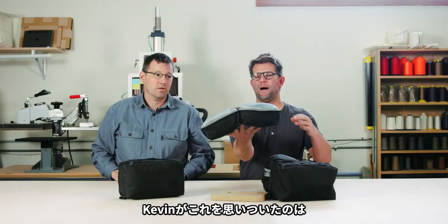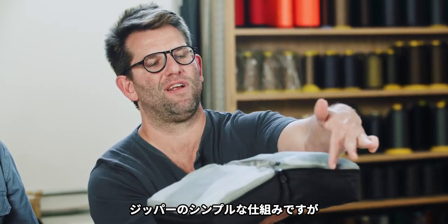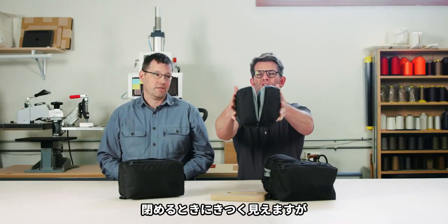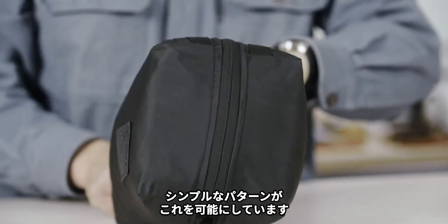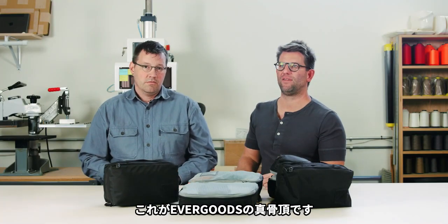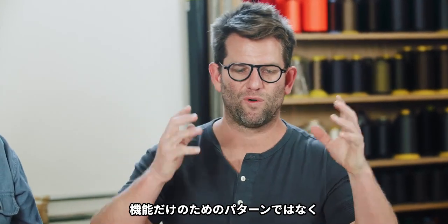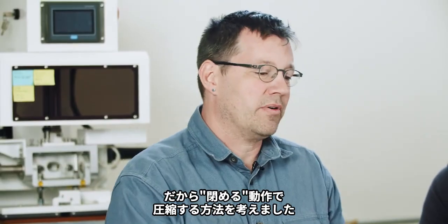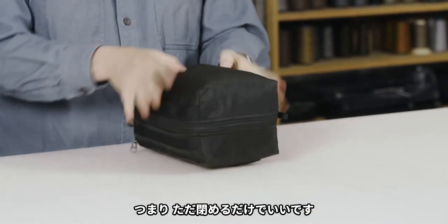Kevin came up with the idea because compression was something we'd been throwing around. Just in this simple setting of the zipper — you can see it sitting proud here — this allows both sides to pack a little full. So when you're bringing it together, you're getting a little mechanical compression happening just from a simple patterning choice that Kevin made. That's fairly quintessential EverGoods: how do we pattern something to work well, but also do something you may not even be aware we're doing? We just wanted to figure out how to add compression into the closing you're going to do anyway. It compresses automatically — you don't have to do it, it does it.